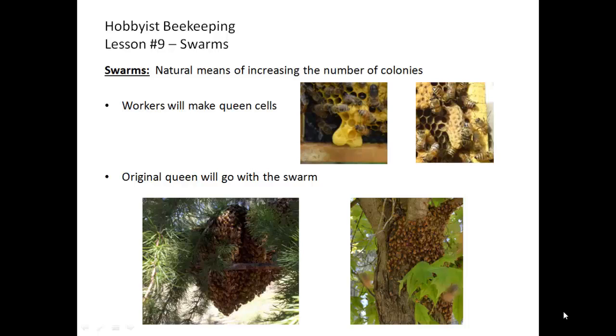Swarms, although one of the most exciting events to see if you have the fortune of being able to view a swarm when it's happening, is a natural means of increasing the number of honeybee colonies. When the hive is healthy and strong, the workers will decide if it's strong enough to split or to create a whole new colony. This in our area usually occurs in late May, June, sometimes in early July.